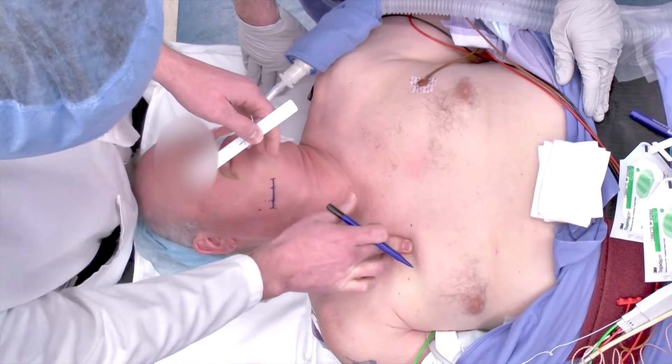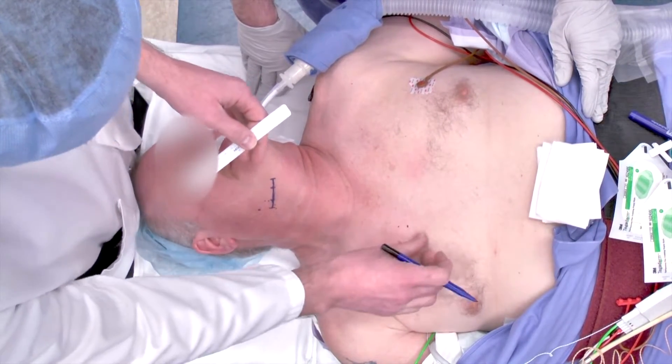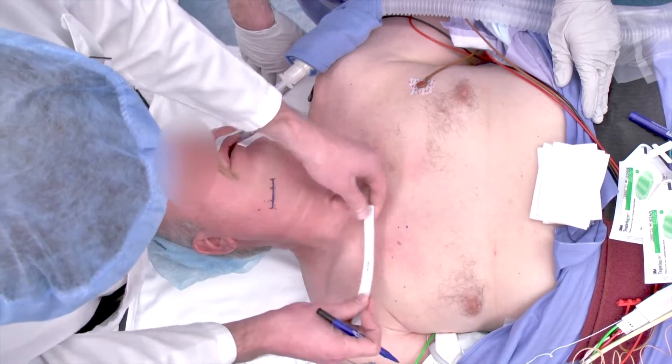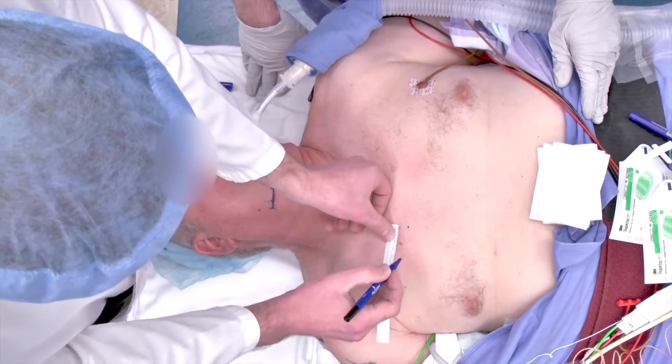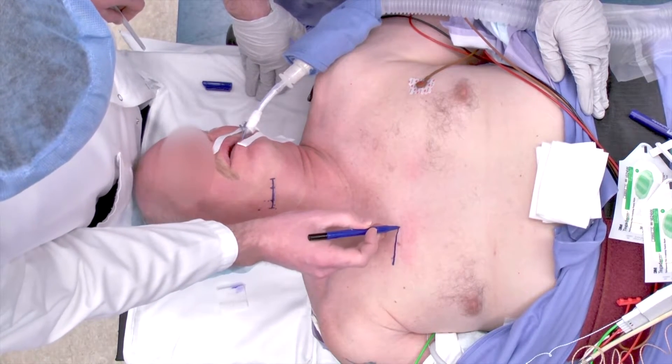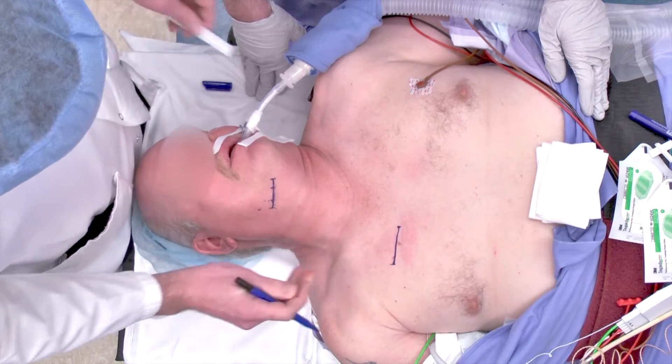Next, we mark out the incision on the chest, which is typically four centimeters in length, and slightly lateral to the sternum, overlying the rib space on the anterior chest. This generally is approximately three finger breadths below the collarbone or the clavicle.